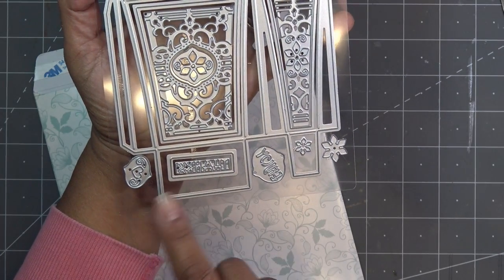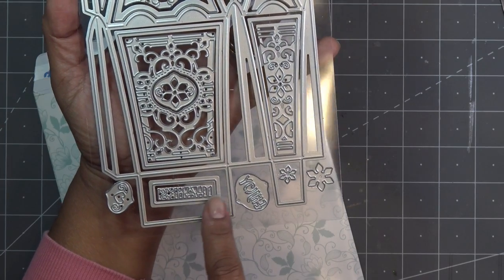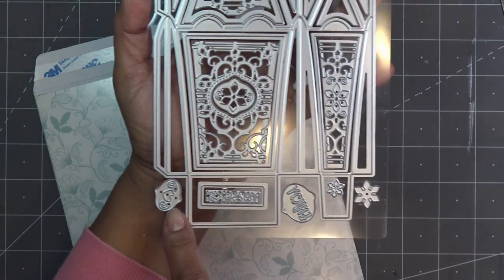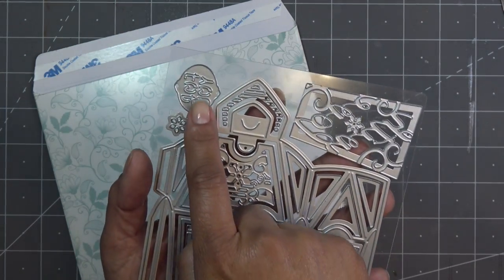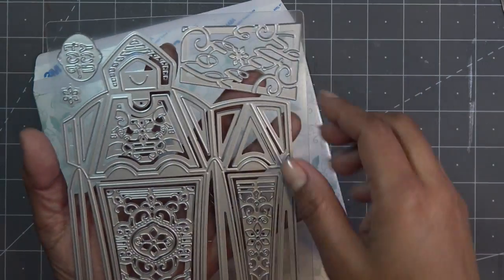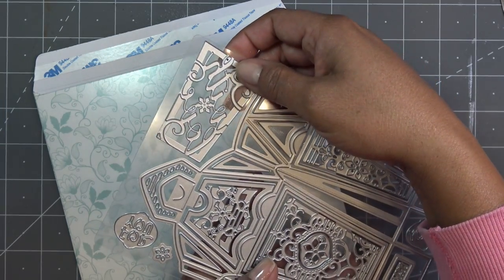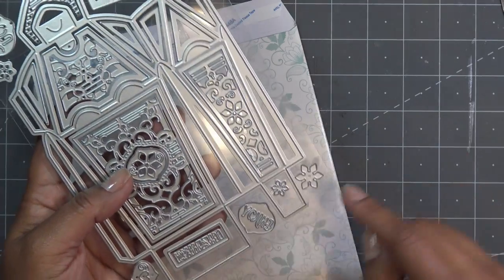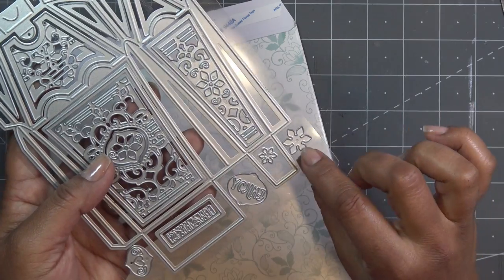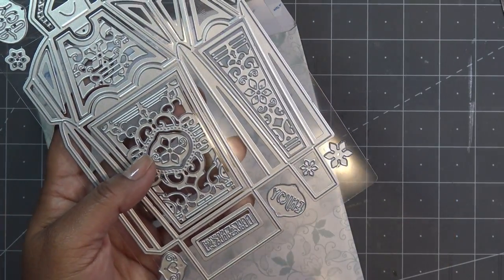We have some word dies — I'm always the worst at reading those, so I'll look when I trim it out. We have the word 'enjoy' — how cute is that with the little heart. And then we have 'for you,' a cute little inlay, another little flower you can use however you like. This also has a sentiment — I can see the word 'you' — and then more kind of flowers you can cut out for that inlay feel or just add to your box. Lots of cute little extras.